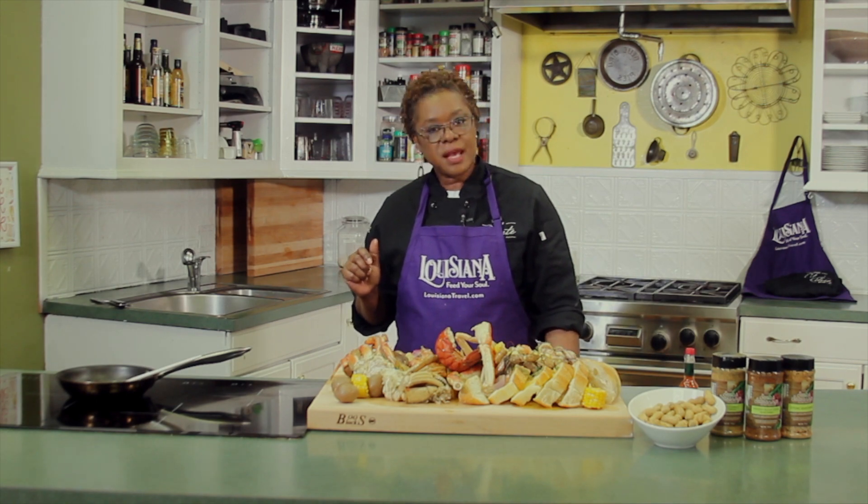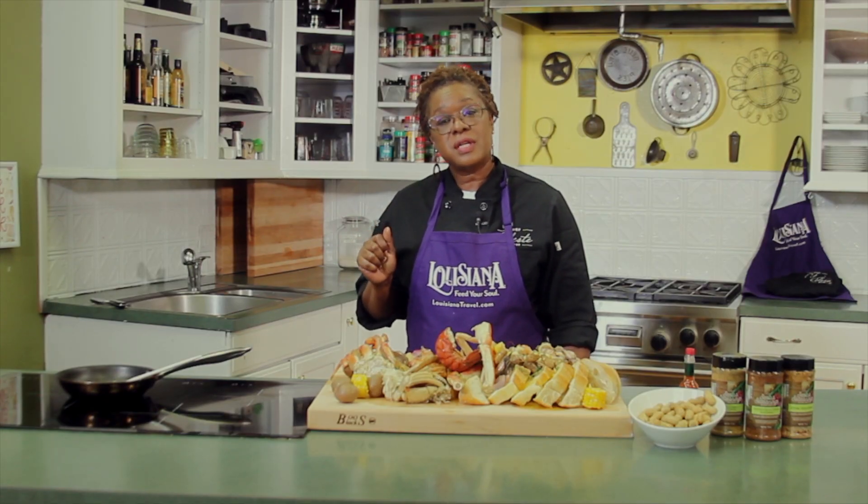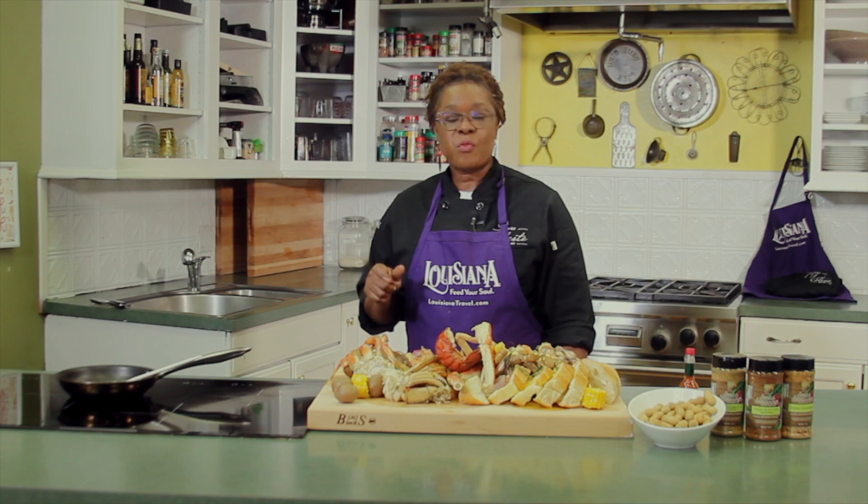Folks, I am Chef Celeste. You're watching My Louisiana Kitchen. You can check me out on Facebook and on Instagram at ChefCelescille. I'll see you next time.